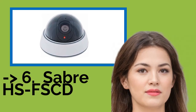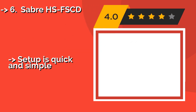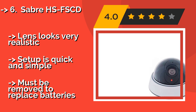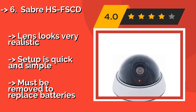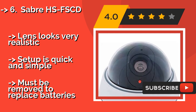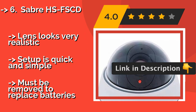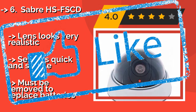The Saber HSFS CD, about $8, is fully adjustable so you can point it at whatever you need to, no matter where you mount it. A blinking red LED is built in, but even if you decide to use it without batteries, the device alone should fool most bad guys. The lens looks very realistic and setup is quick and simple. But it must be removed to replace batteries.